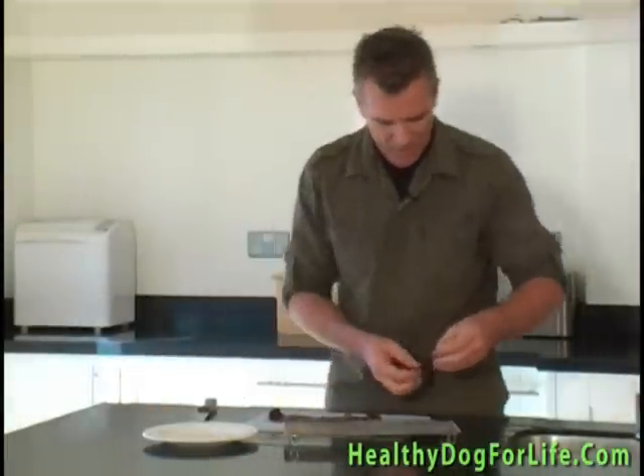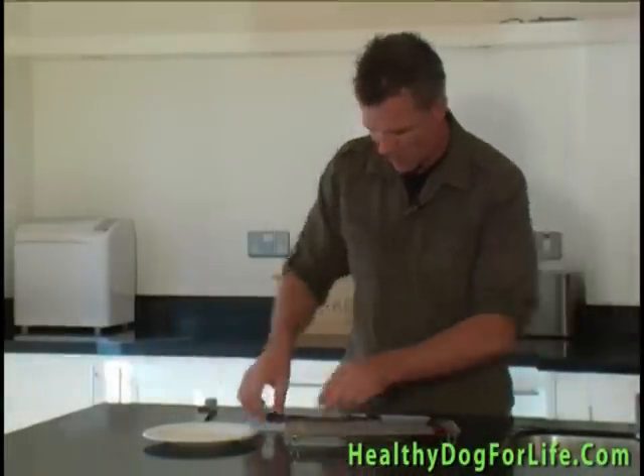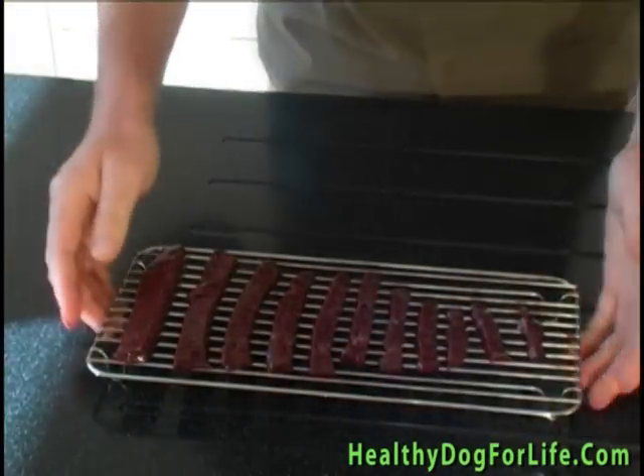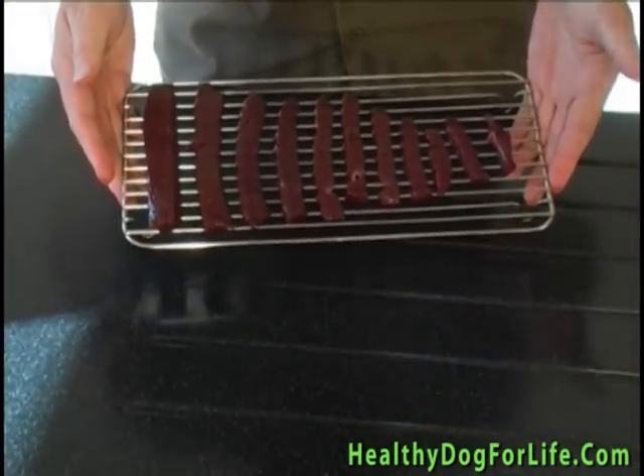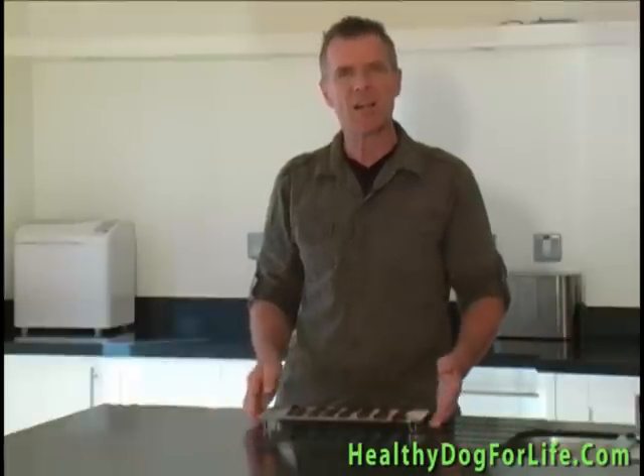Place the liver on a rack to expose it to maximum drying. You can use a pan but this tends to expose only one side of the liver to dry at a time. You want to keep the liver in the oven for the least time possible so use a rack like this if you can.